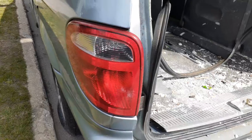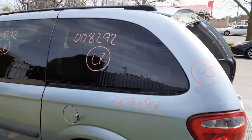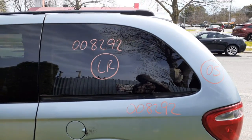Here's your left rear taillight. Left rear quarter glass — again, power quarter vent. It's a 119-inch wheelbase, the long base.